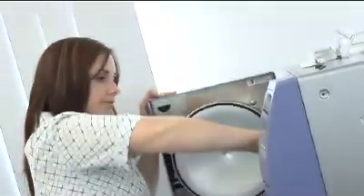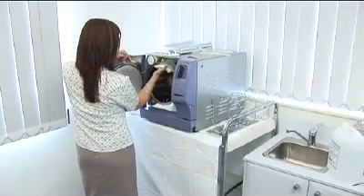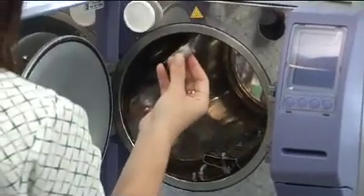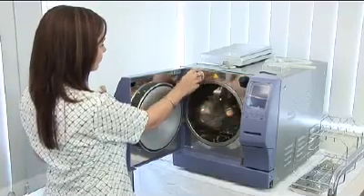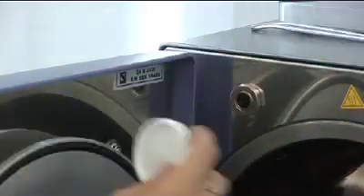The Cominox Stericlave requires minimal routine maintenance. To meet manufacturer recommendations, clean your chamber every one or two weeks, depending on volume of cycles. Clean your wastewater filter every month. Other than these two requirements, the most regular maintenance item is the replacement of the air filter, which your sterilizer will prompt you to do, generally every six months based on average cycle volumes.